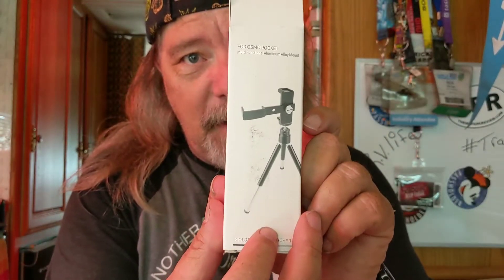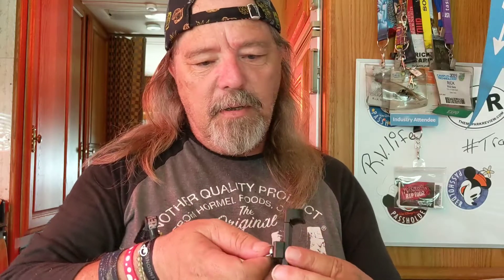So what I'm going to do, since there is no instructions, I'm just going to go ahead and look at the picture on the box. I'll probably screw this up. We will see. So on the box, it shows this little thing right here. The cold shoe mount has to be on top.